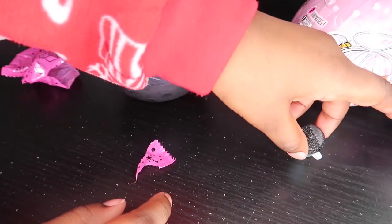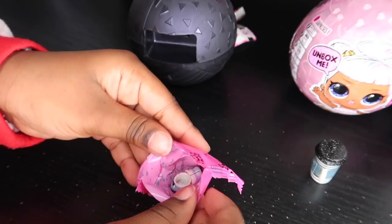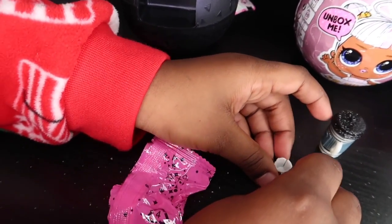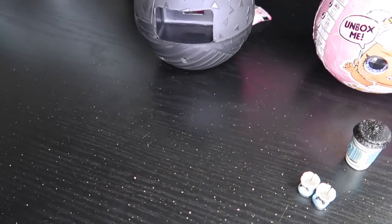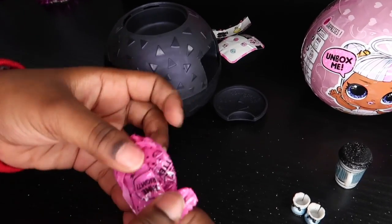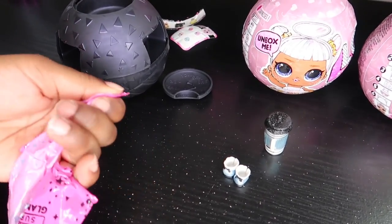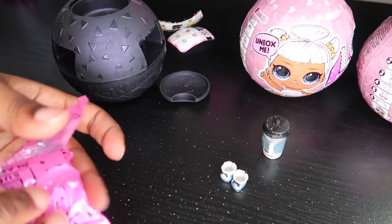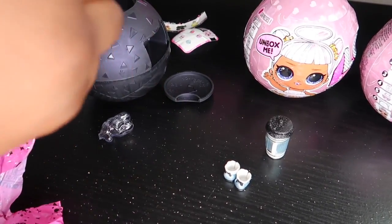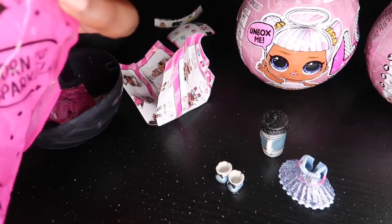A black bottle. Got some shoes. Here's the outfit — the glittery one. Let's see what I got.